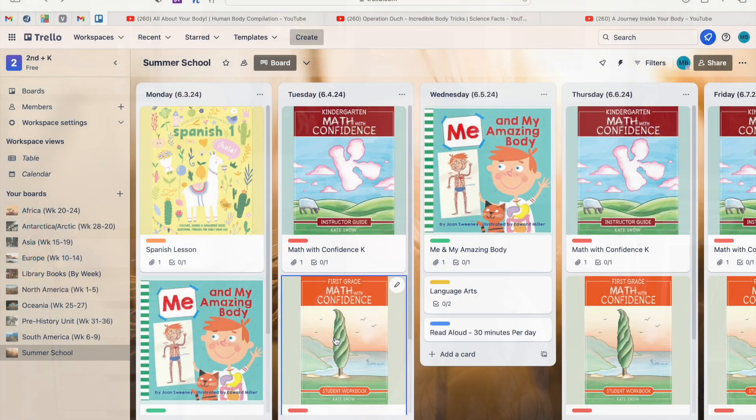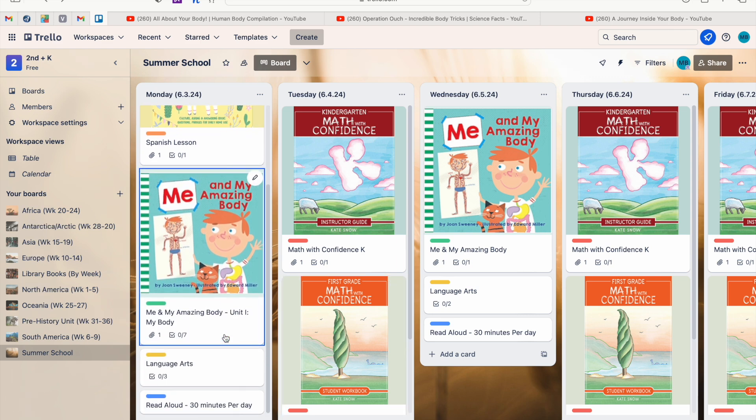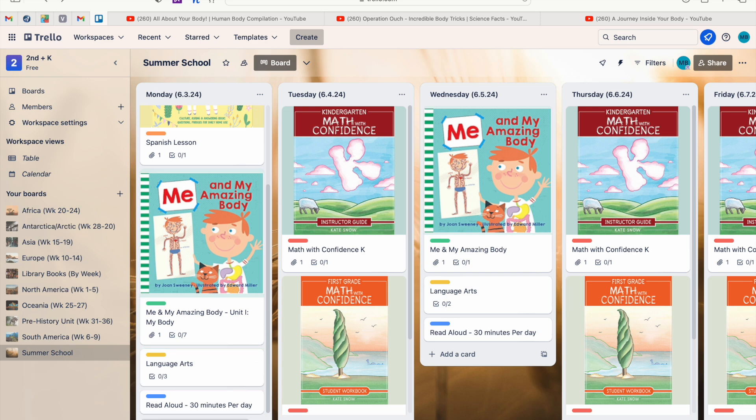If you saw my first Trello 101 video, this board should look familiar because this is what we created for my girls' summer school this year. You'll see we completed the first two weeks — we'll probably be doing about five to six weeks total. This video I want to show you the more in-depth, detailed things to help you use Trello to the best of your ability for your homeschool.